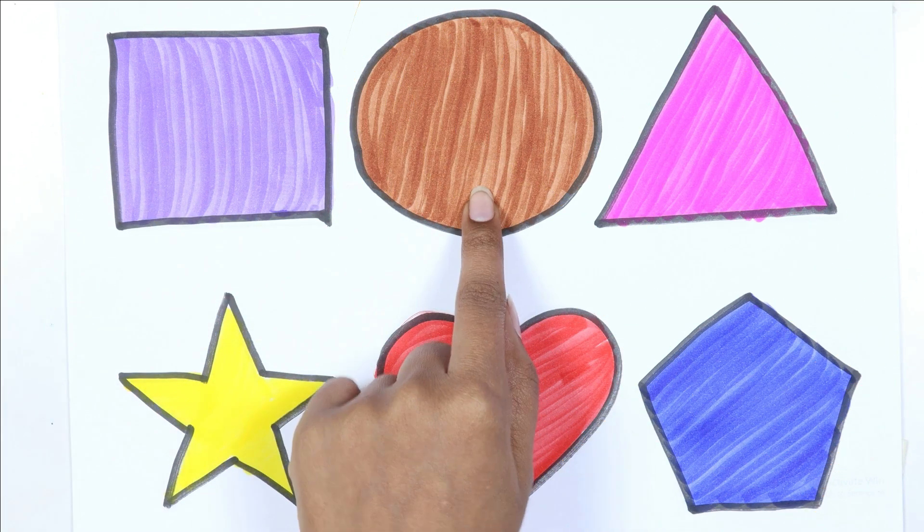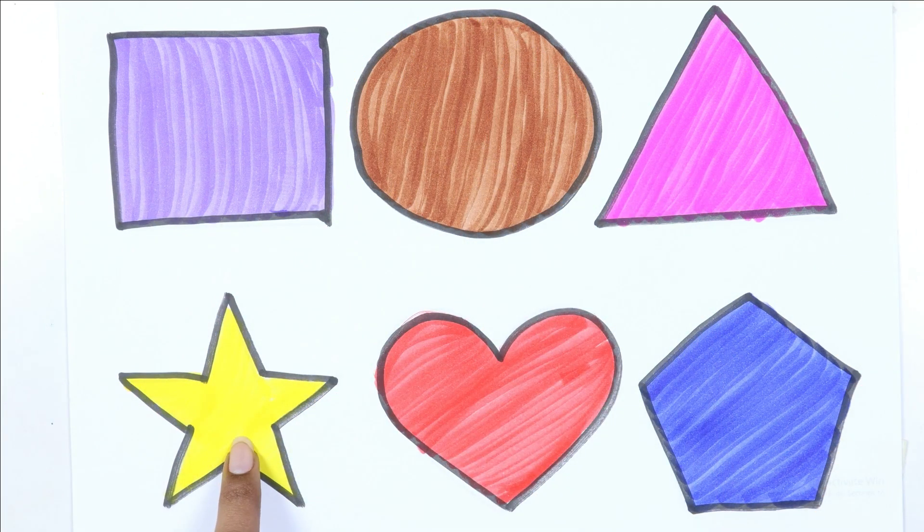Square, circle, triangle, star, heart, pentagon.